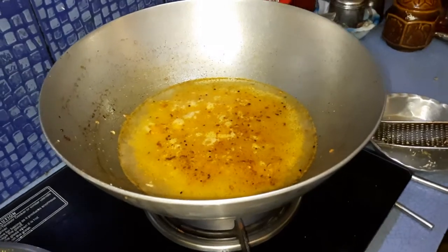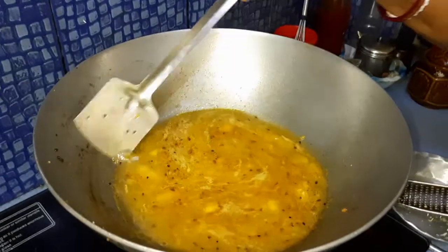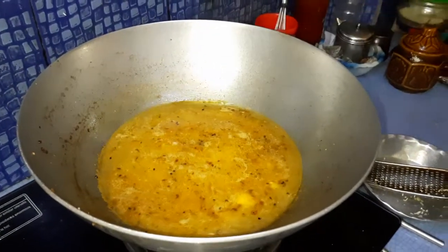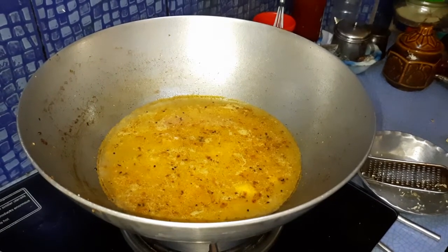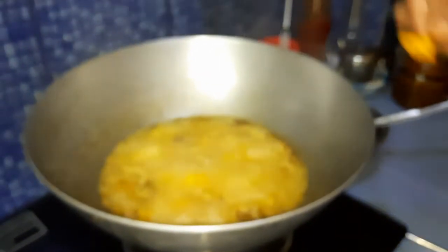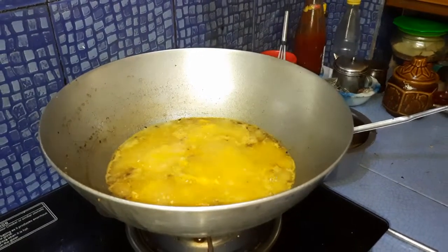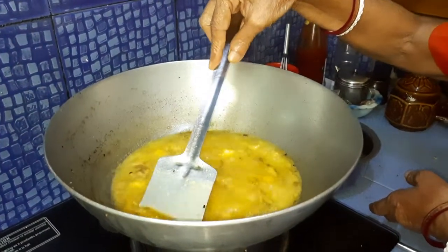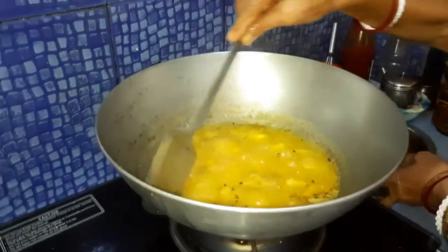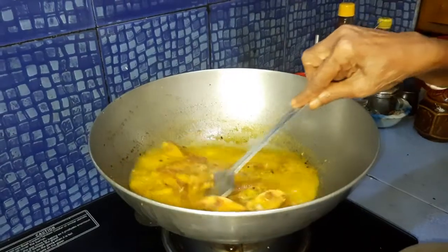We have to wait for 5 minutes so that the raw mangoes can soften and melt down. After that we will add in all the whole fried fishes. In the meantime, we also add some turmeric powder and mix it off. Now we are giving in the whole morola fishes.